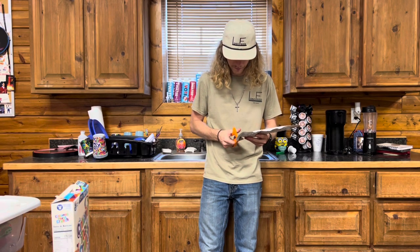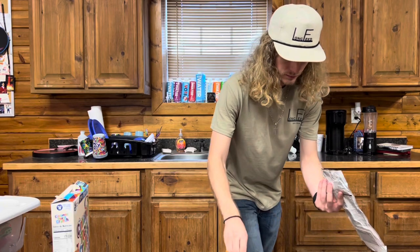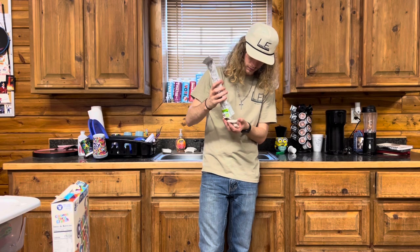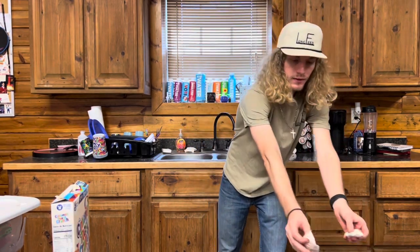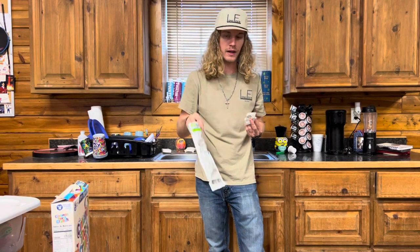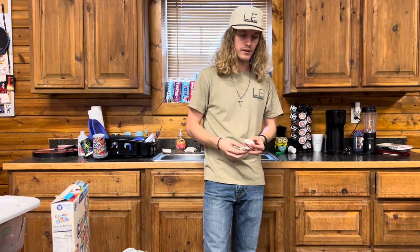First we're gonna cut into this carefully so we don't cut into the packages. Each one of these pouches here comes with four little pouches, and the rate is you'd mix two of these into one gallon of water, so each one that you buy will make two gallons. In my case I don't have a whole lot to do, so we're just gonna mix one into a half gallon of water.